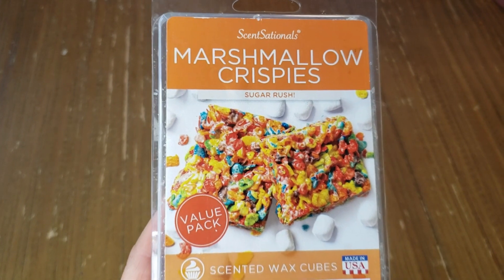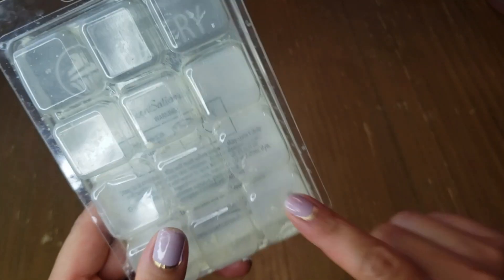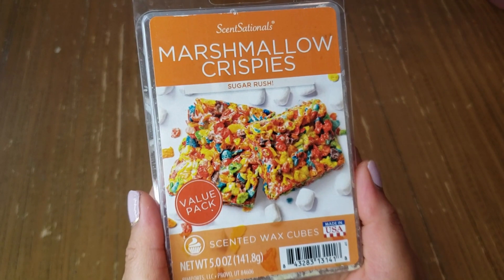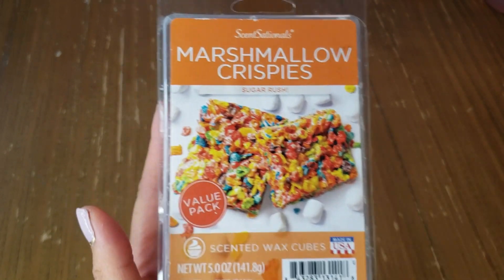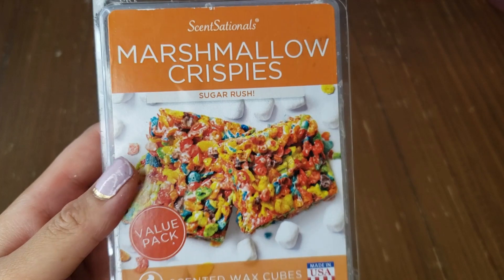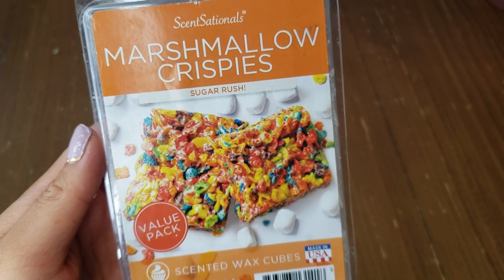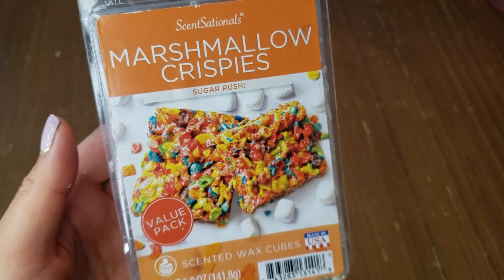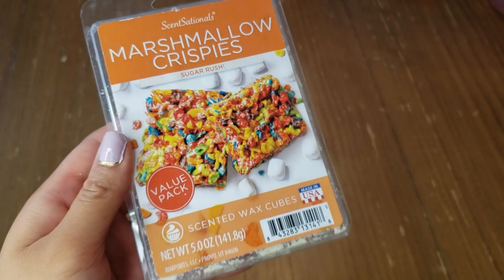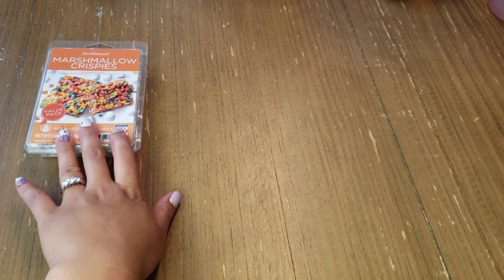Starting with clamshells, my first empty is Sensational Marshmallow Crispies. I had one left and was saving it to blend with something, but I ended up using the whole thing. This gave me a good cereal scent — on the citrusy side — and it throws really well. I do enjoy these value packs from Walmart: four dollars for a big bar is such a bargain.